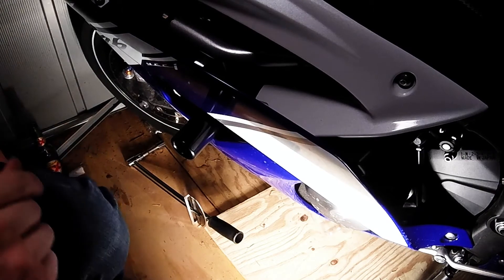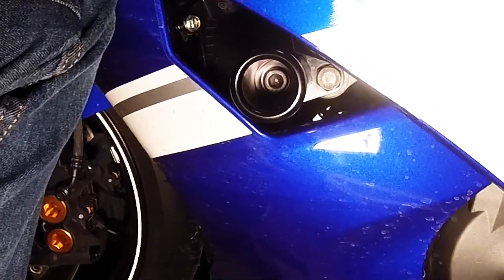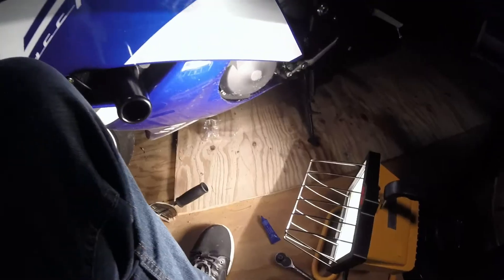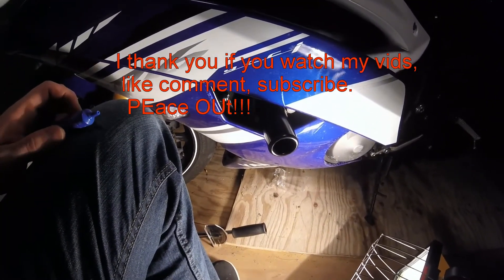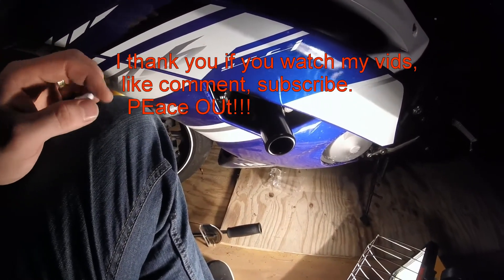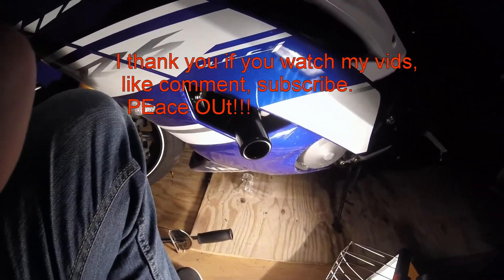I'll show you guys how that looks one last time. There's your slider — that's how it should look, that's how it should sit. From the top just so you can make sure you get it right, that's what it looks like from the top side, and this is looking through the fairing. So there you go — now you've got frame sliders on your R6. If you like my videos go ahead and give them a thumbs up; if you don't, let me know in the comments why. If you want to see more, go ahead and subscribe. Thank you guys for watching. Bye.